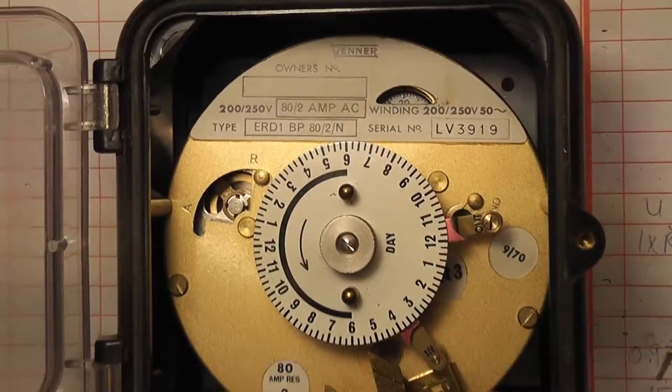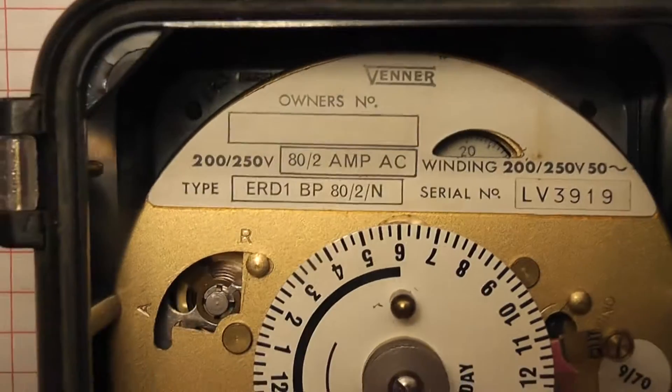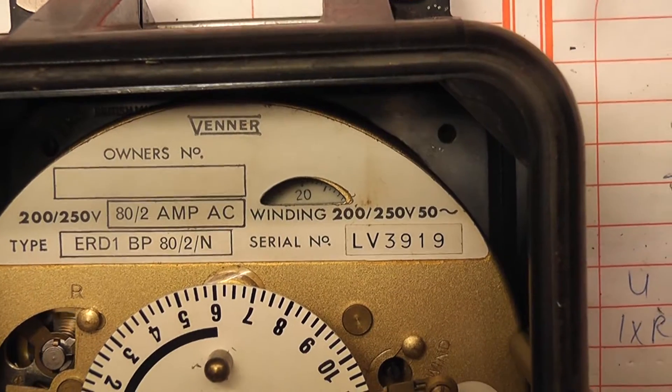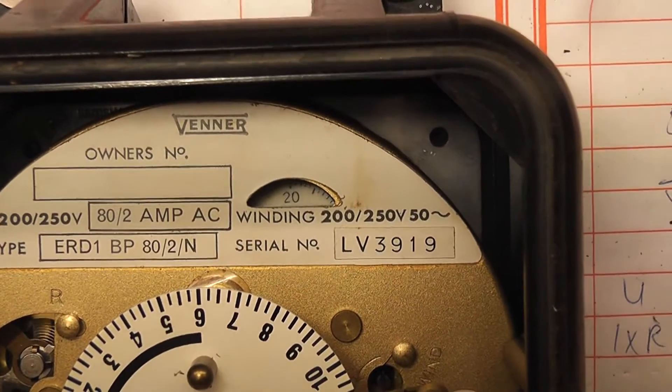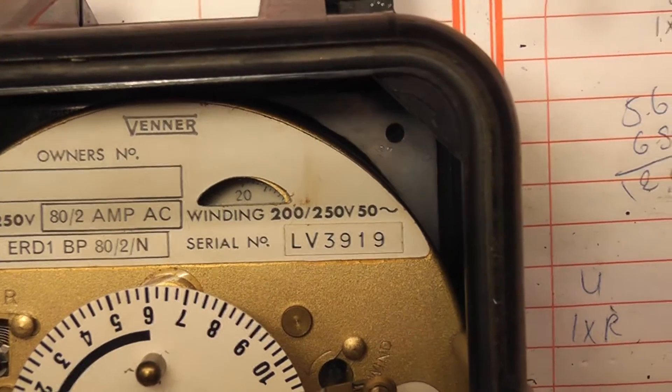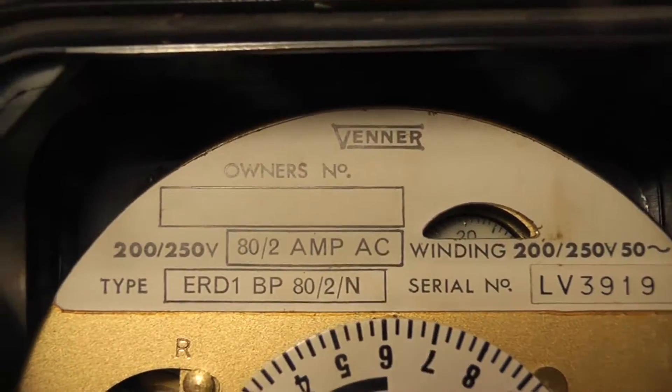I will open the cover to reveal the details a bit better. The serial number of this particular clock is LV3919. The winding motor is rated between 200 and 250 volts, 50 hertz. No owner's number has been put into it.